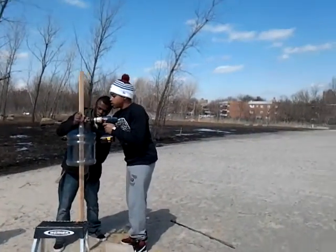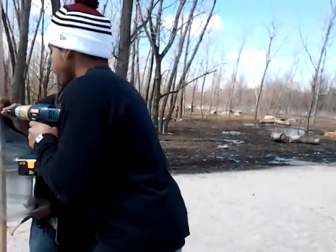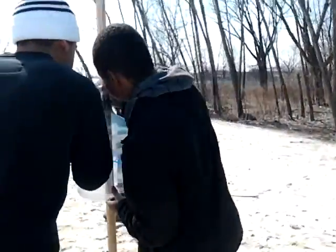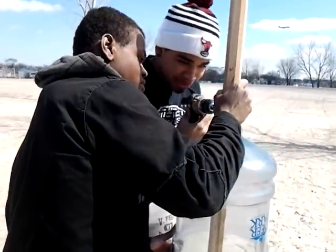It looks crooked. I think it's crooked. It's crooked. You're kind of innocent. This thing is so difficult to listen to.